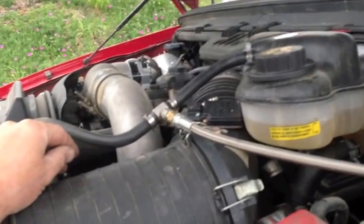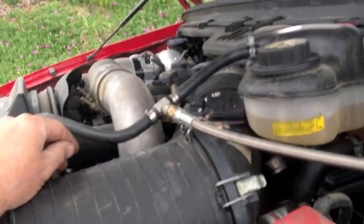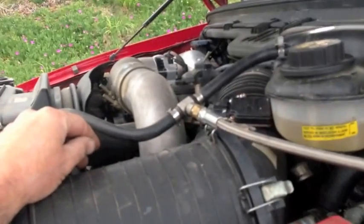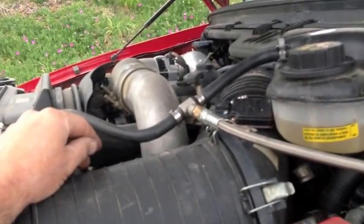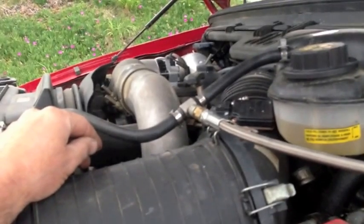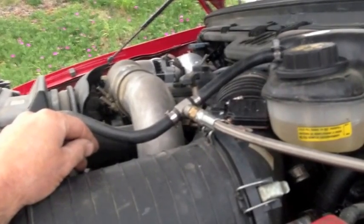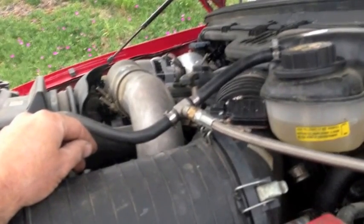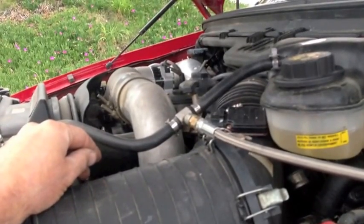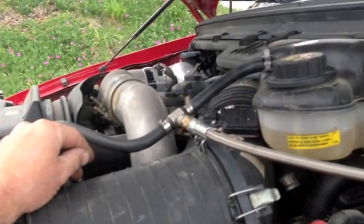You also have to make sure your fan's working and that you have coolant in there. Water will absorb heat quicker, and if your fan's not working properly, the pressure will rise like a pressure cooker. Don't condemn your head gaskets or EGR cooler until you're sure you have the right mixture — about a 50-50 coolant mixture — and that your fan's working properly.